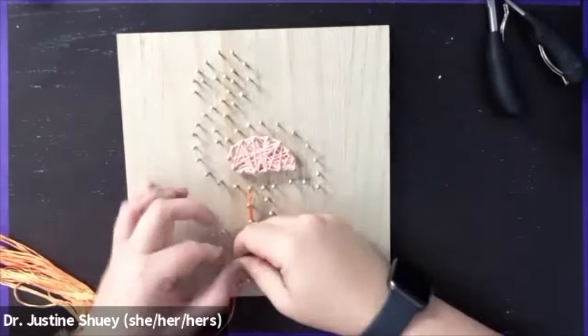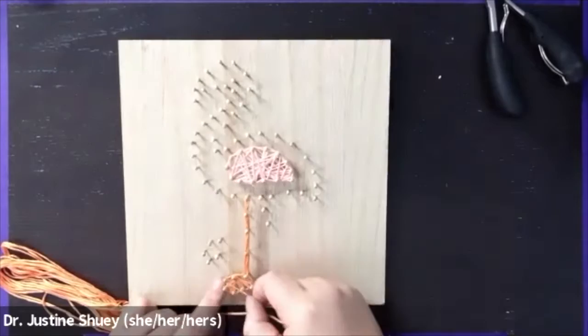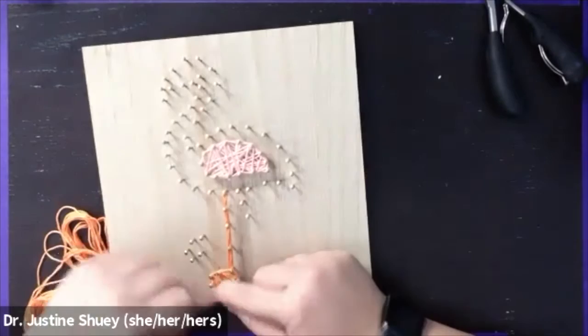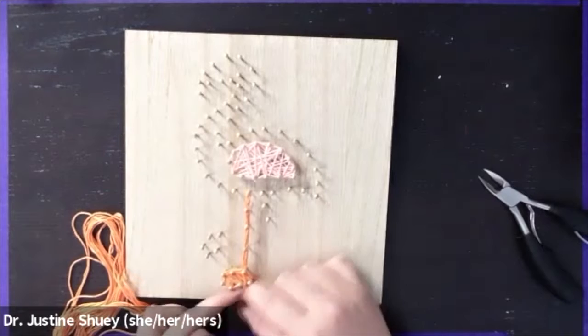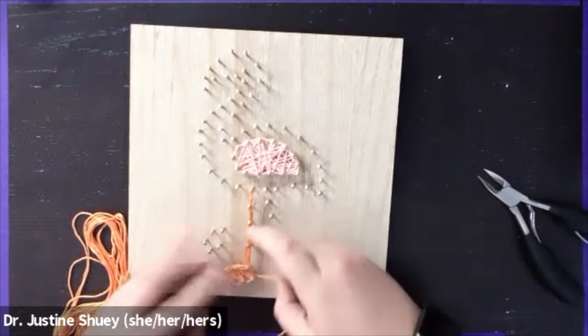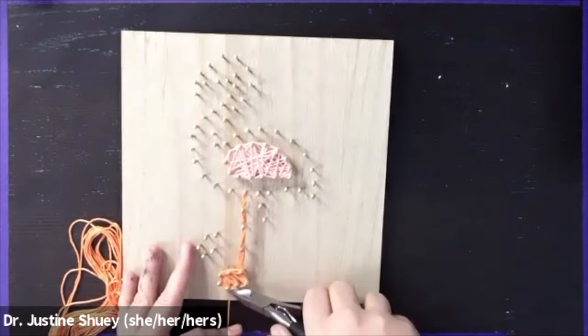I'm wrapping around the foot as well, going one to one across and filling in all that area so the foot looks nice and thick. Then I'm going to double knot that one and start a new section. Note: it is possible to pull your nail out if you pull too tight. I pulled the nail out by mistake, so I'm pushing it back in and making sure it's all rewound.